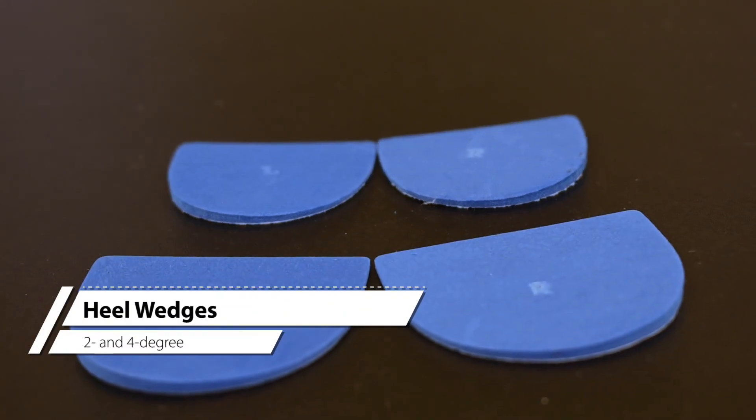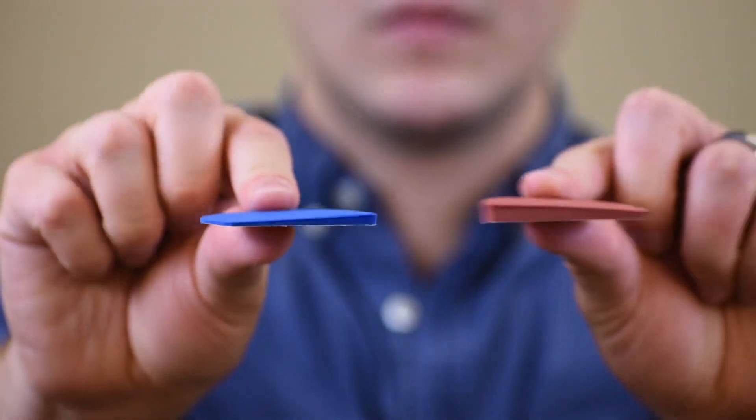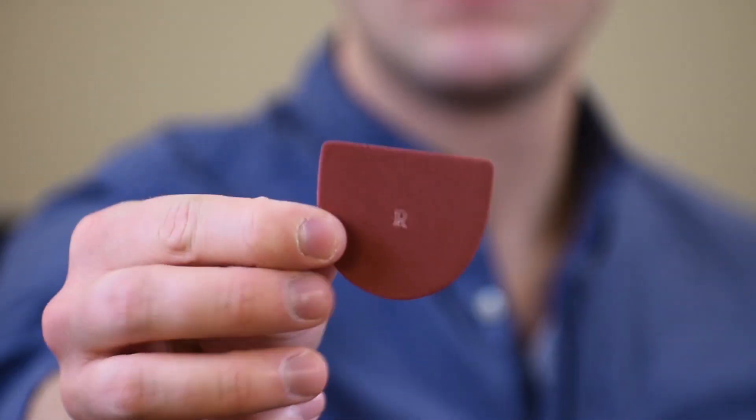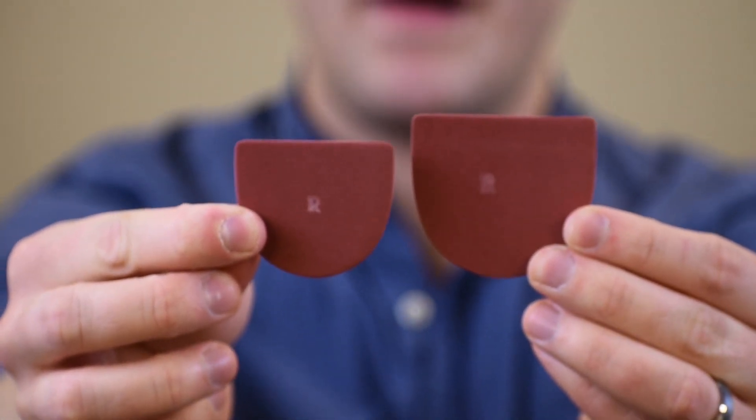Heel wedges are designed to correct pronation and improve foot alignment to alter joint load. We have two different heel wedges: a 2-degree and a 4-degree wedge. Each comes in two sizes — small for most women's sizes and regular for most men's sizes.